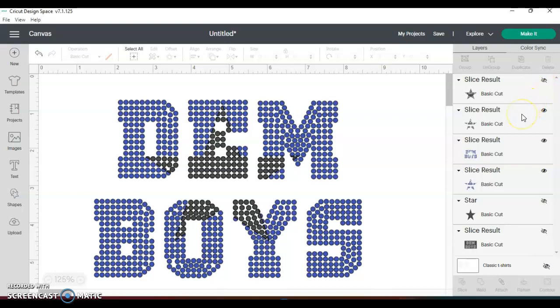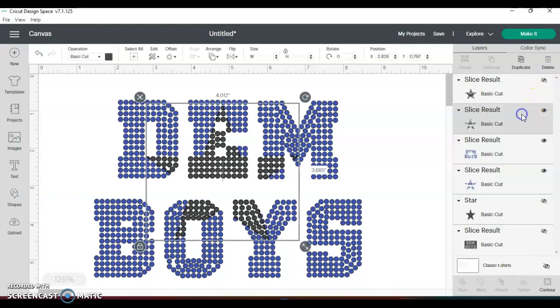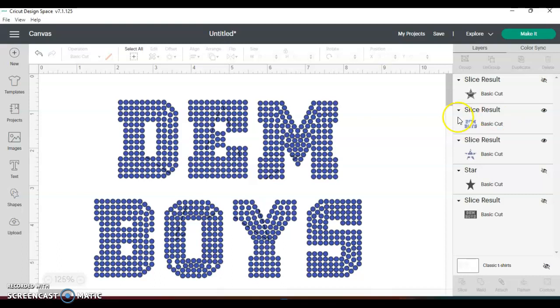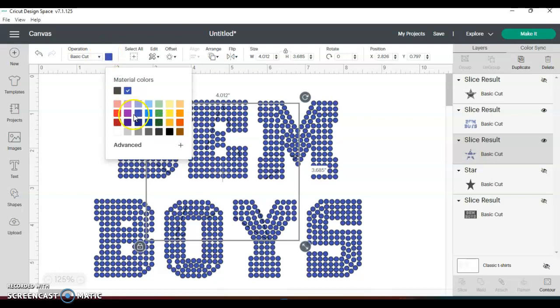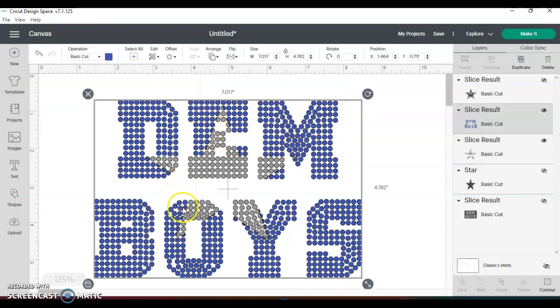The black part I don't necessarily need because it's just the black dots, so I'm going to delete that. But I can see where my circle is right here and where it's kind of cut into the circles — so this is my star right here. I'm going to change the color so you can see it. There's a star inside of the template that says 'them boys.' I can keep this grouped — if I group these two together I can do a spangle template with this.